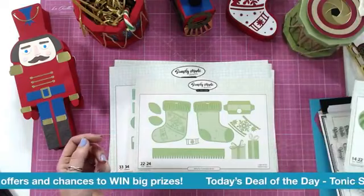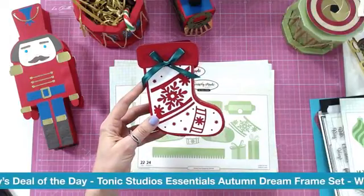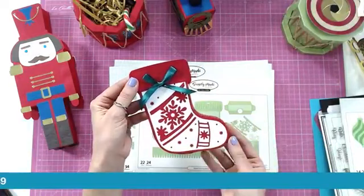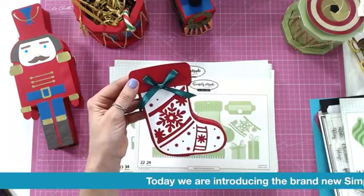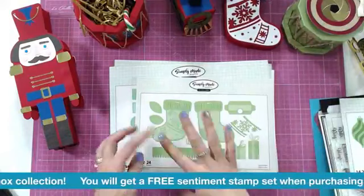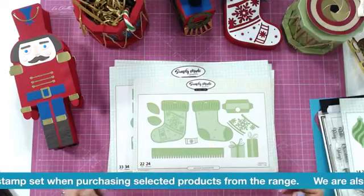We have the toy box tags - a lot of the images that we see as large pieces also appear as smaller tags. The largest die in here is 7.8cm so you can imagine the sort of size they are. Then we have the Hang Your Stocking die set. Helen never gives us a flat image - she gives us hidden little pieces. This one is your gift bag with a little hidden compartment that tucks away. You can hang that on a tree with little gifts inside, or gift them on the table at Christmas. She gives you everything you need to put this together plus lots of additional extras to decorate with.